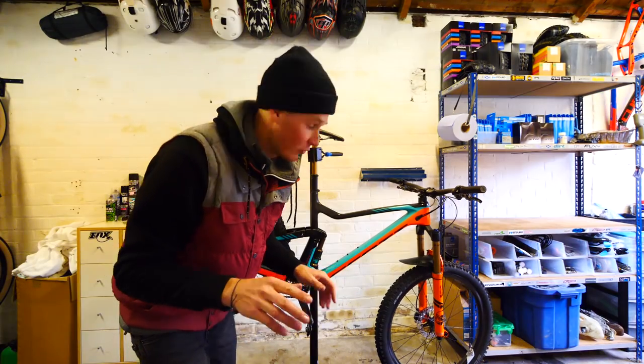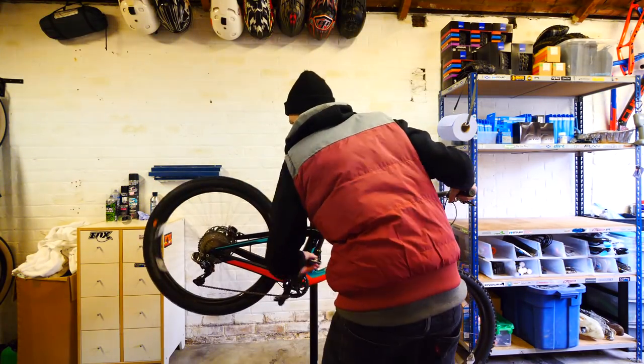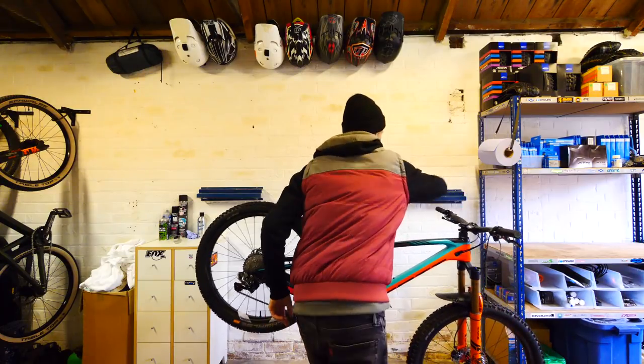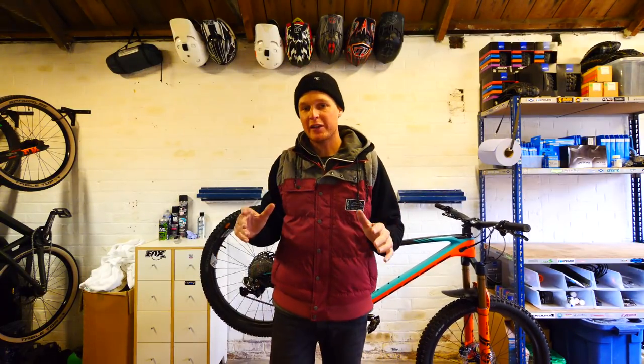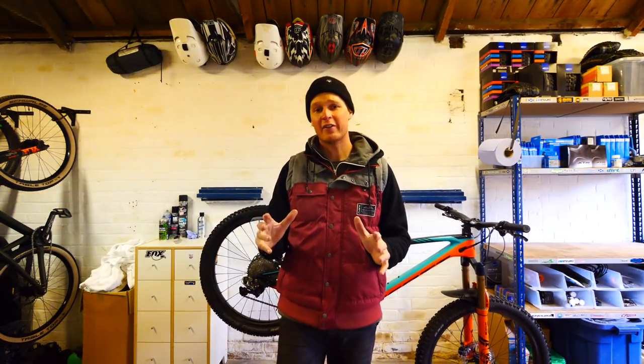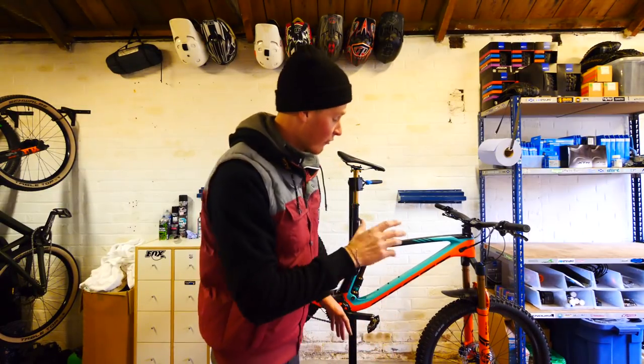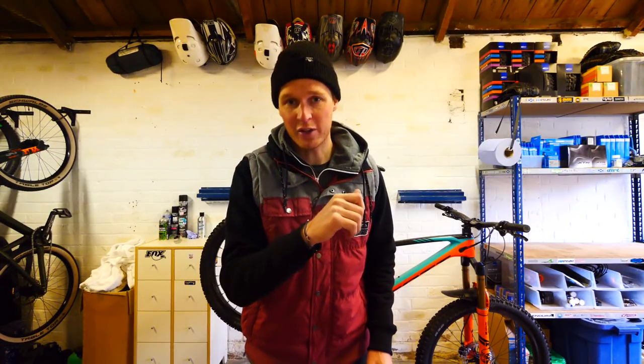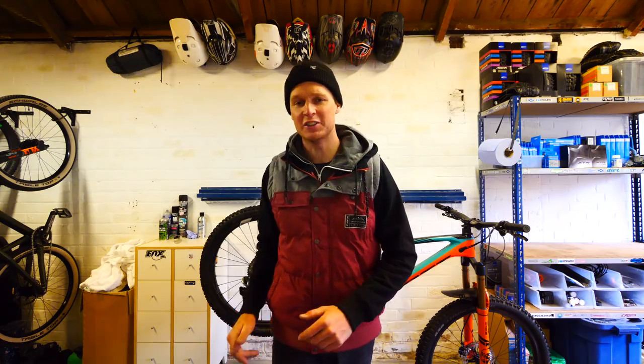Quick run through of the gears to make sure that it's all shifting right. And there we go - bike is completely checked over, everything is ready to go. All that remains is for me to check the front and rear tire pressures and also the fork and the shock. If you enjoyed this vlog then please do give a thumbs up and do not forget to subscribe because I'll see you guys very soon on the trails for some more good times.